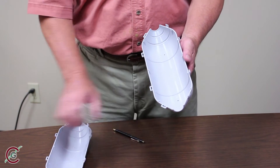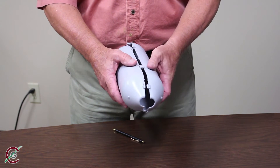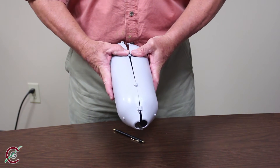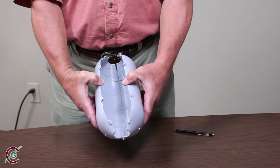partially assemble the five rollers by snapping together only one side of each roller. Locate the matching guide pins and holes along the edges of each roller half. Snap and lock only the four snaps on one side so that you can separate the other side.